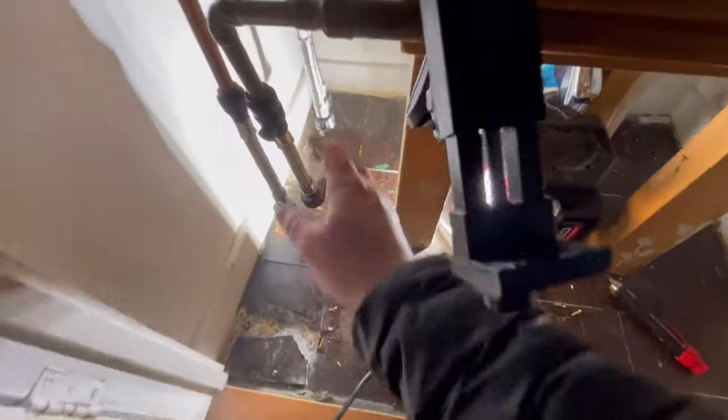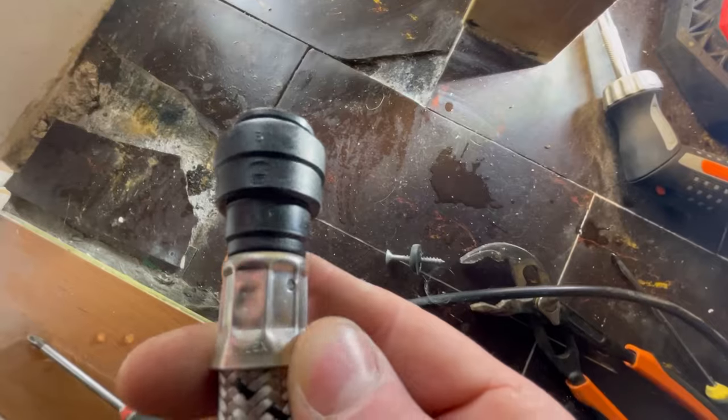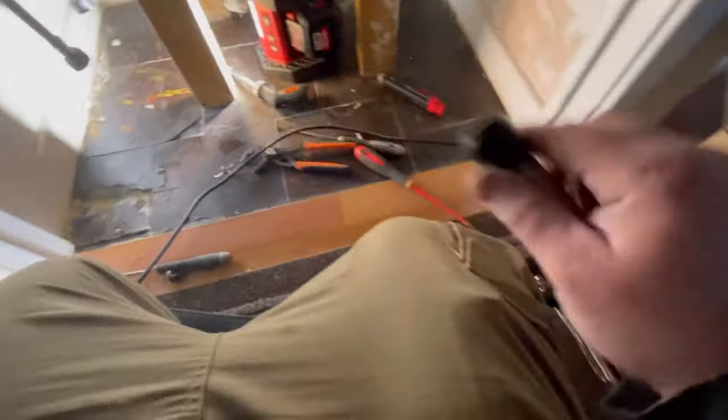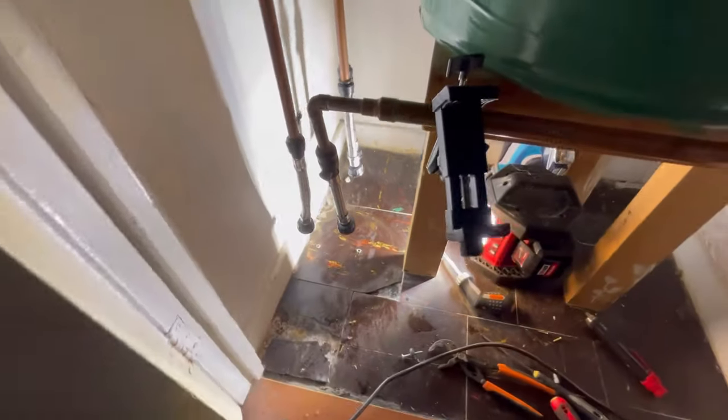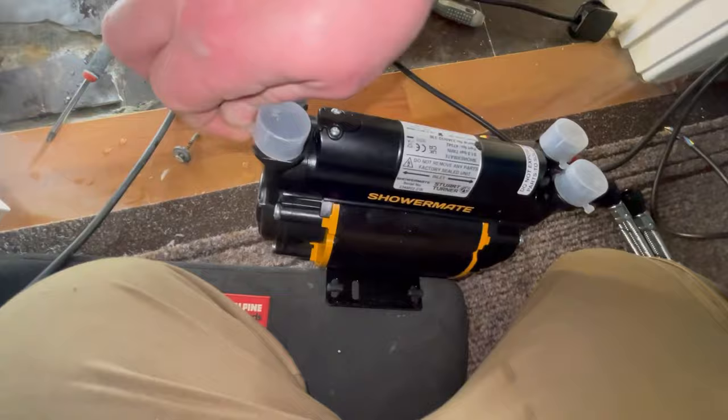Have a look — this one has no valves on it, just push-fit connections. So we'll keep these ones and swap these over to show you how easy they are. These are just push-fit John Guest — or very very similar. Let's put these back on and just push on. Easy as that. This is the Shower Mate by Stuart Turner — just got these little protective caps, throw them away.